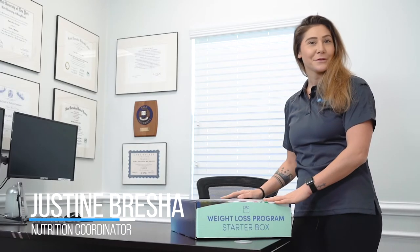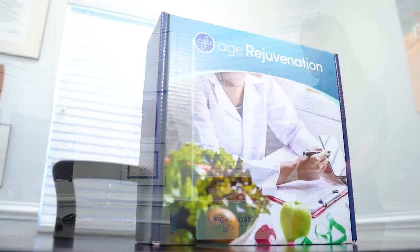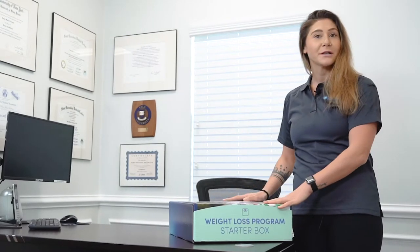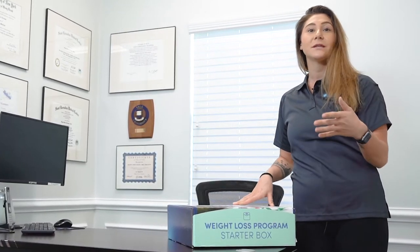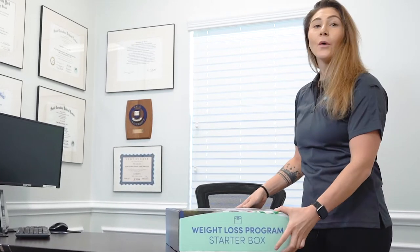Hi everyone, I'm Justine, one of the nutrition coordinators here at Age Rejuvenation. I wanted to take a few minutes today to tell you a little bit about our weight loss in a box. When you come in and get started on your weight loss journey with us, you'll be given one of these boxes — inside are all the necessary tools you need to be successful with your program.